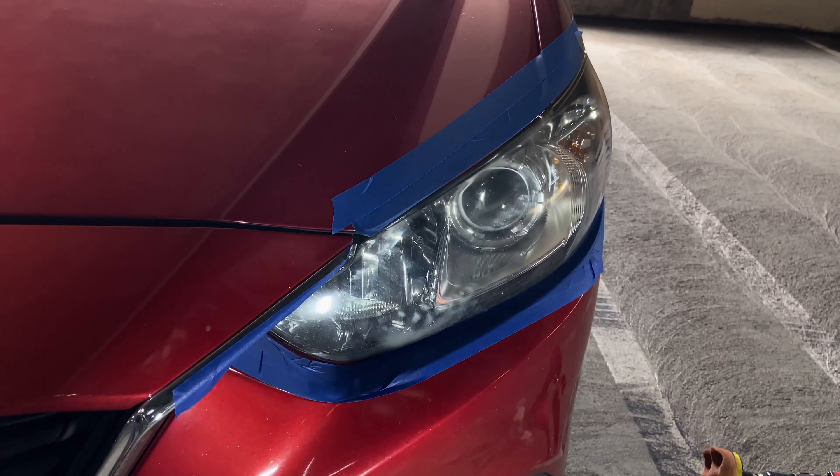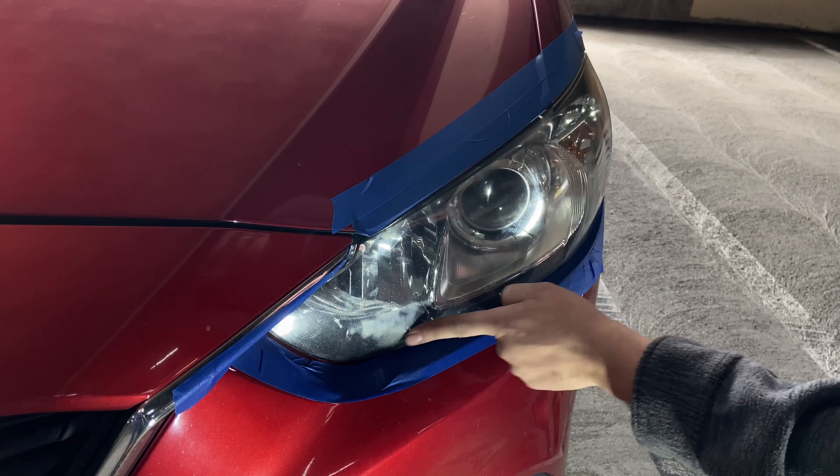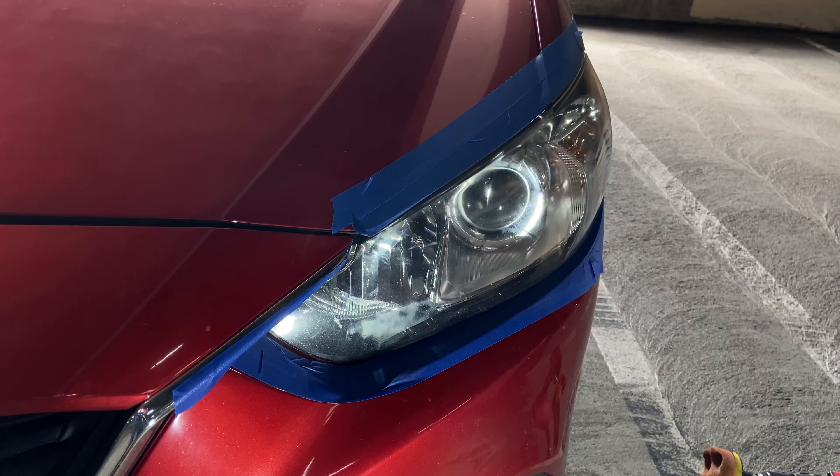We're almost there. How's it look? It's okay — oh yeah. I was a little worried that some of the stuff down here wasn't going to come out, but we're getting it.